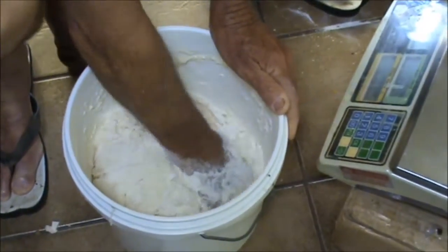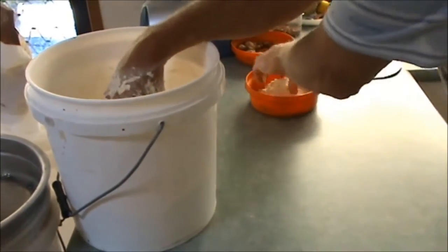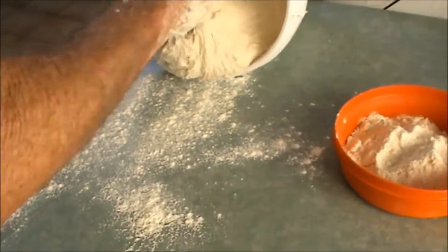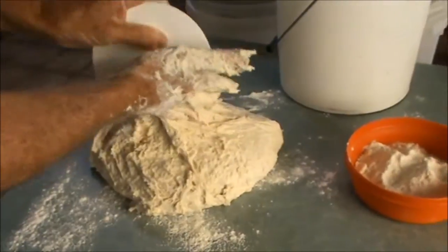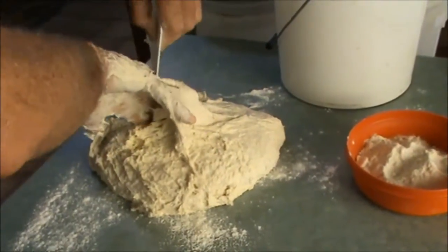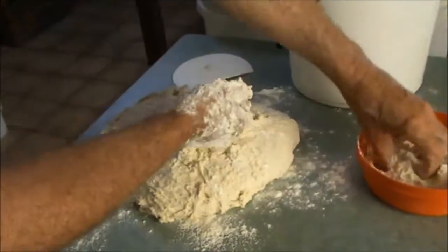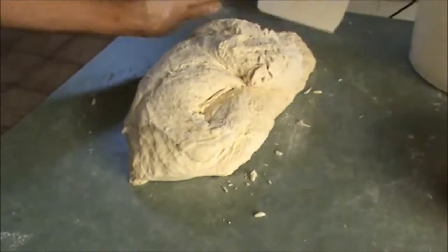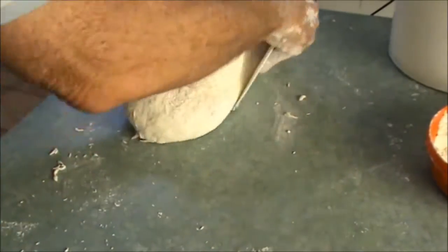We have bread every day and we all need dietary fiber, so making bread with oat bran is an ideal way to add dietary fiber to your diet. Now that my dough is starting to fall away from the sides of the bucket, I'm going to turn it out onto my bench to knead it. I'll use as little extra flour as I can get away with. We can just start to knead it now — I'm going to do this for about 10 minutes.